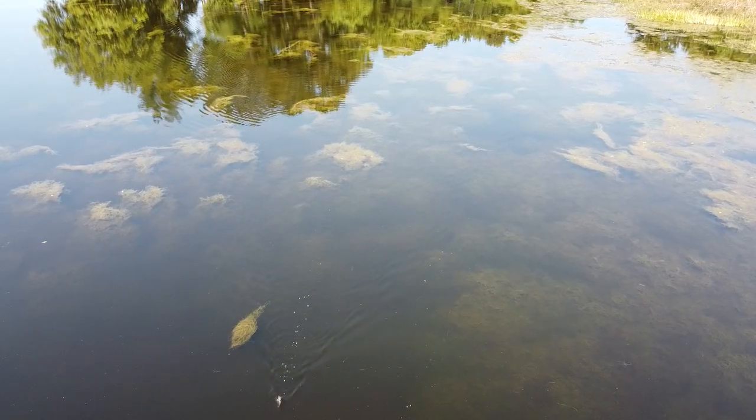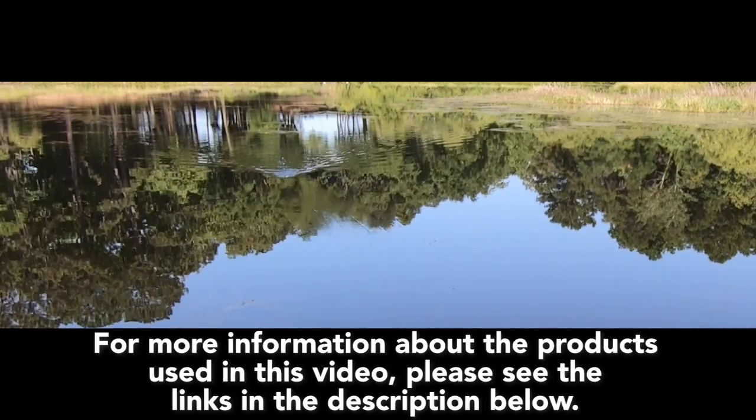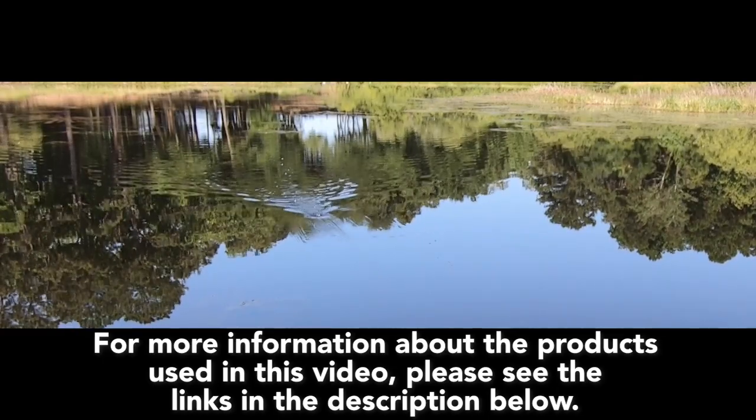It is available in five colors and the retail price is $15.99. For more information about this product or the products used in this video, please see the links in the description below.